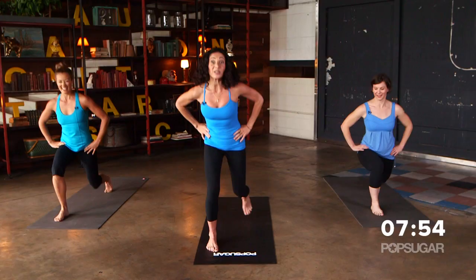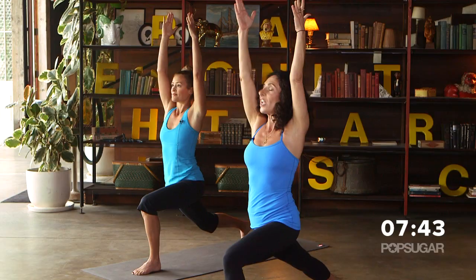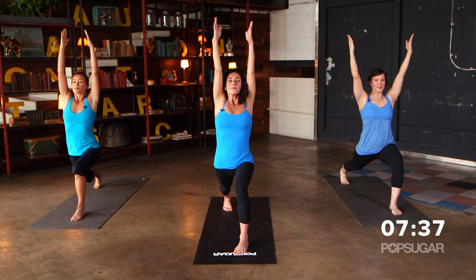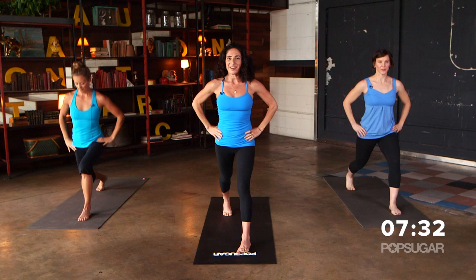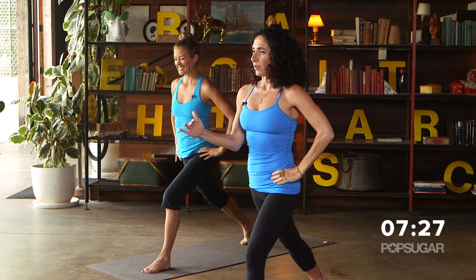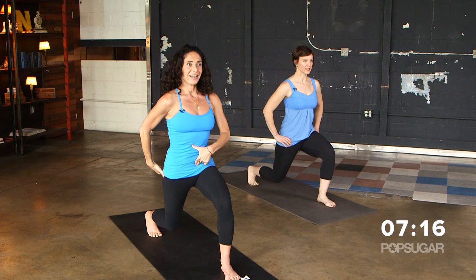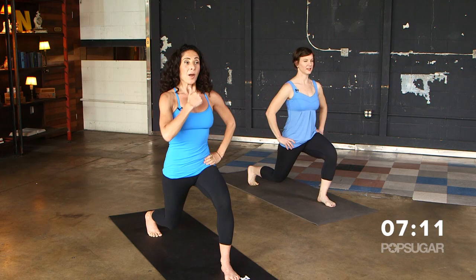Let's switch sides — step back with the opposite leg, inhale and reach up. Extend and draw the shoulders down away from the ears. That stretch in the hip flexor is great — you can actually get a stretch and strengthening at the same time. One more deep breath in, and exhale. Hands down at the hips, slide the back foot in. Let's go for eight lunges, then hold it down and pulse again. Keep the tailbone tucking under, navel draws in, keep elongating your spine.